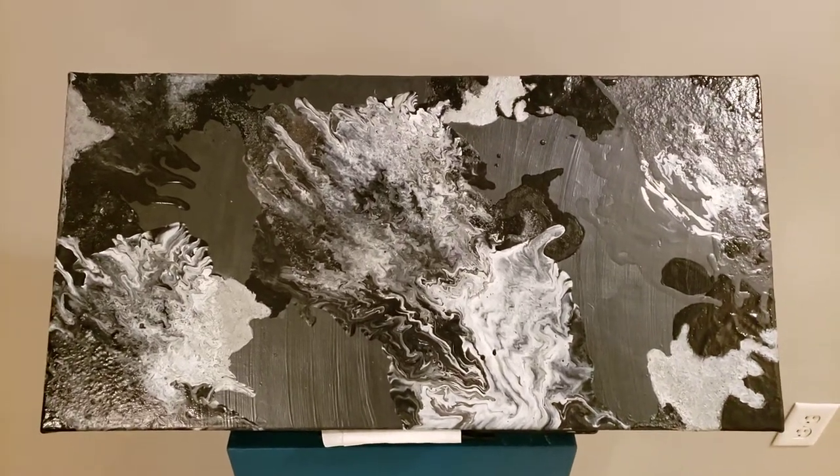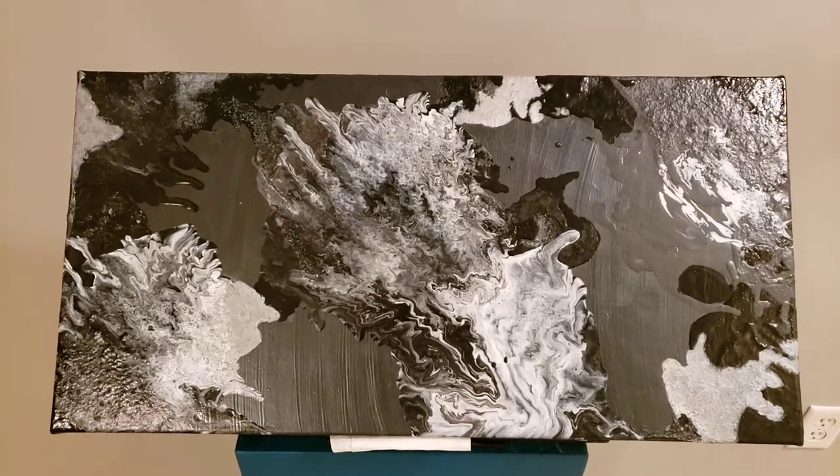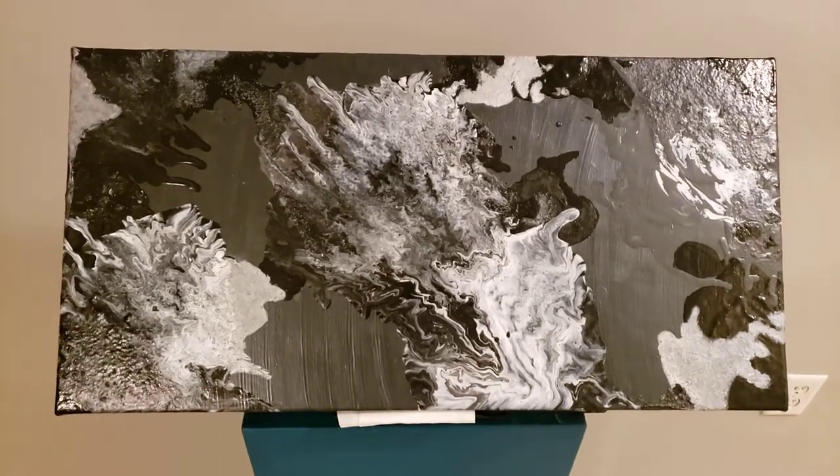All right. Last one at the gate. This is my baby — 12 by 24. I call this one Black Planet.